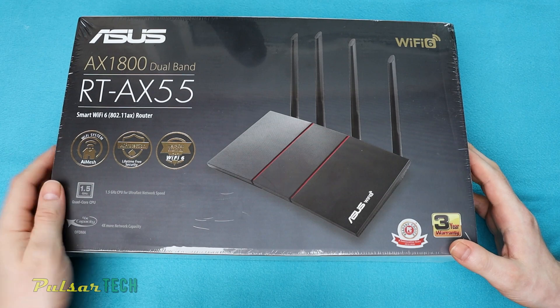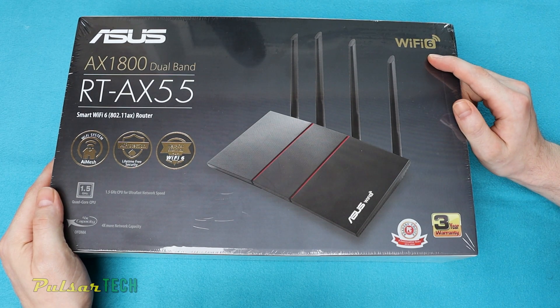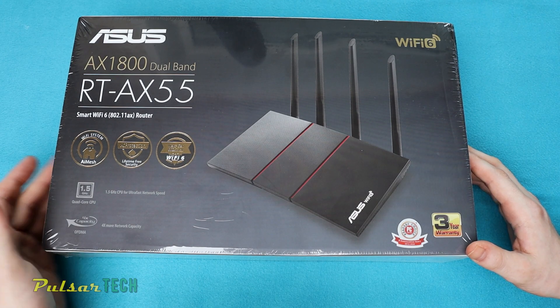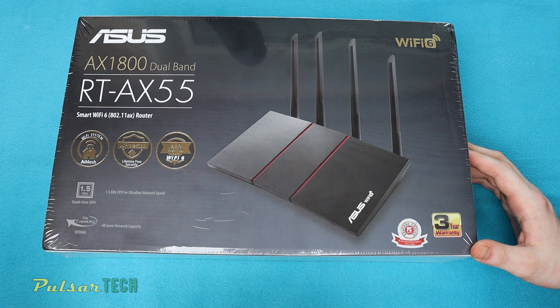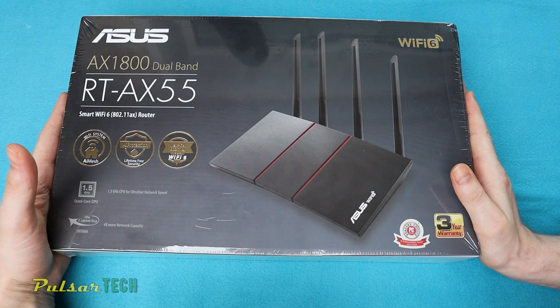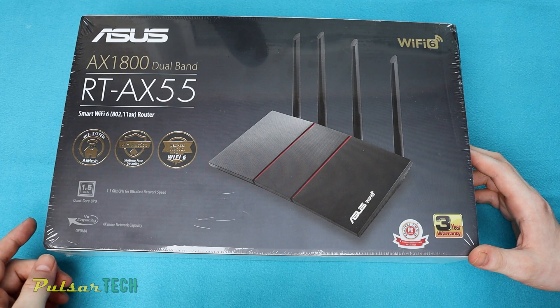So today we have the Asus RT-AX55 router, which is a Wi-Fi 6 router and one of the cheapest Wi-Fi 6 routers on the market right now. It has incredible speed, an AI mesh so you can use it in a mesh system, a quad-core CPU which allows it to process data really quickly, and lifetime free security AI protection. I'm really surprised they've included all this for the price, because usually Wi-Fi 6 routers are more expensive.